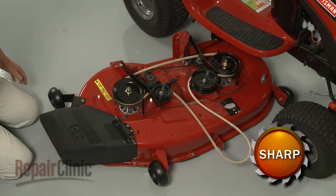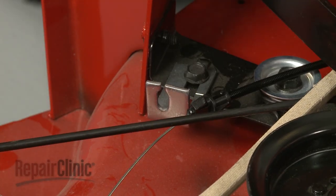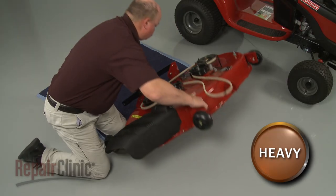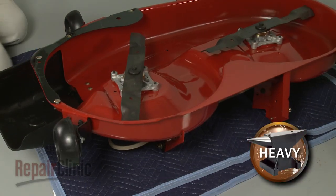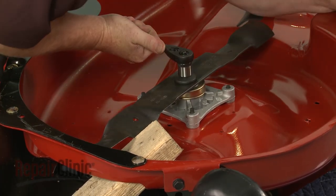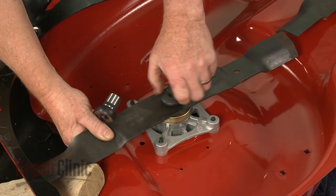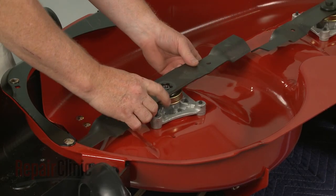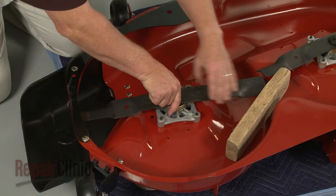If you need to replace a cutting blade, use pliers to squeeze the tabs to release the clutch cable retainer. Unhook the spring and set the cable aside. Now carefully flip the mower deck over. Secure the cutting blade you're replacing with a wood block or a comparable sturdy object. Then use a 5-1/8-inch socket to loosen and unthread the blade mounting bolt. With the bolt unthreaded, you can remove the blade. Align the new cutting blade on the spindle shaft with the sharp edge facing away from the deck. Hold the blade in place, then re-thread the mounting bolt and tighten.